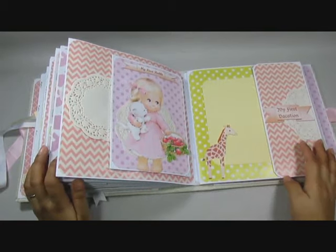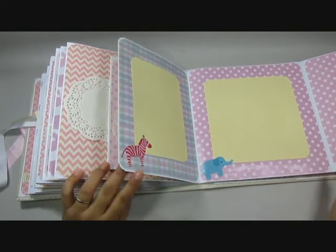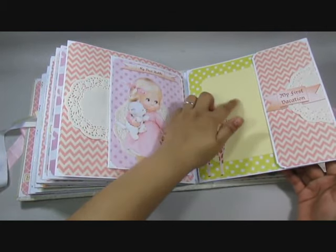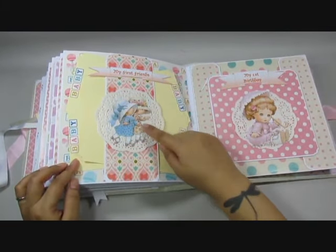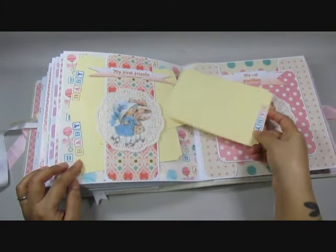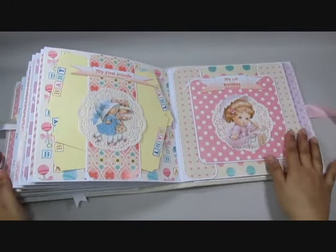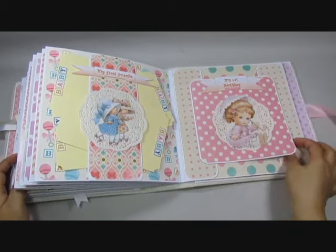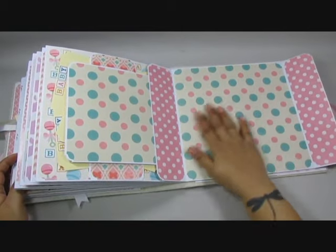On to this one — this says 'my first vacation' and here you have again tons of place to add pictures. I have left these animals free so they can slide a picture inside. And on the back here it says 'my first friends' and I have a cute little image of two girls roller skating, and lots and lots of tags — I have about six in there, so that should be quite enough. And then over here is 'my first birthday' and you have room for pictures, this flips open and you have a large space for more photos.